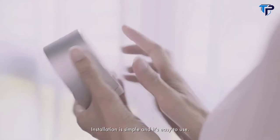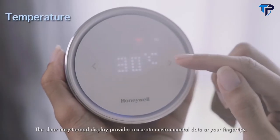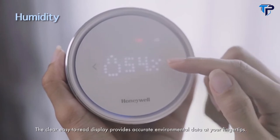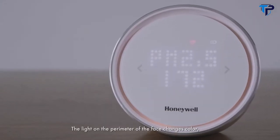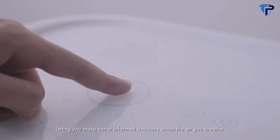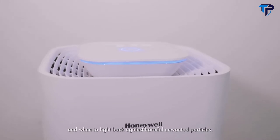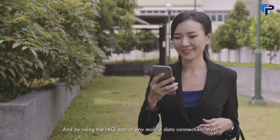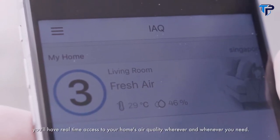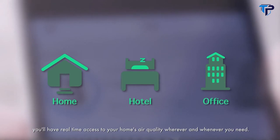Installation is simple and it's easy to use. The clear easy-to-read display provides accurate environmental data at your fingertips. The light on the perimeter of the display face changes color, letting you make better-informed decisions about the air you breathe and when to fight back against harmful unwanted particles. And by using the iAQ app at any mobile data connection or Wi-Fi, you'll have real-time access to your home's air quality wherever and whenever you need.